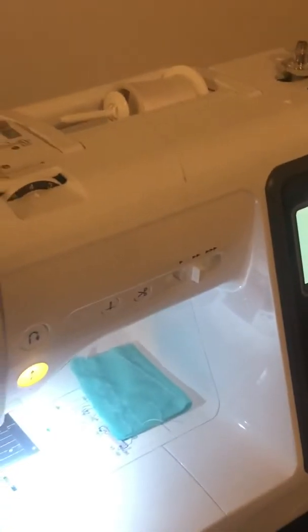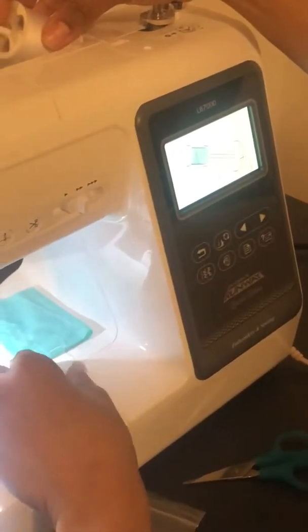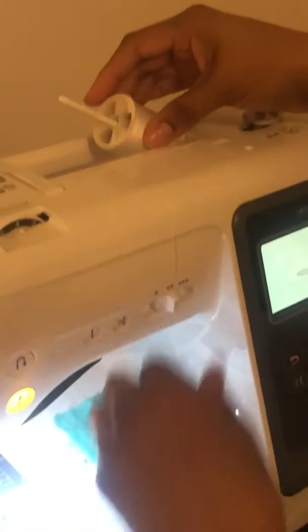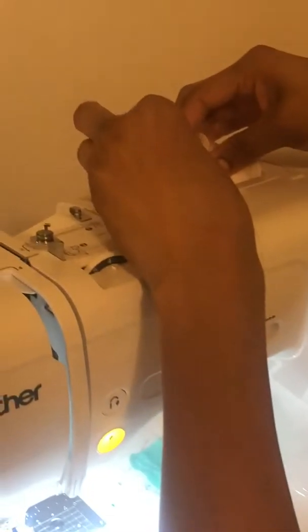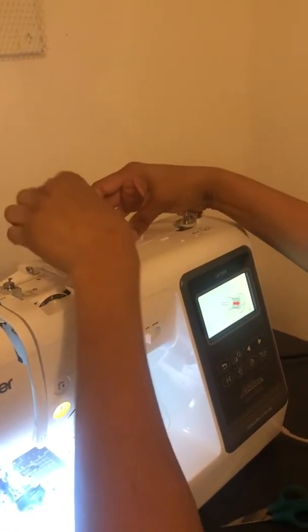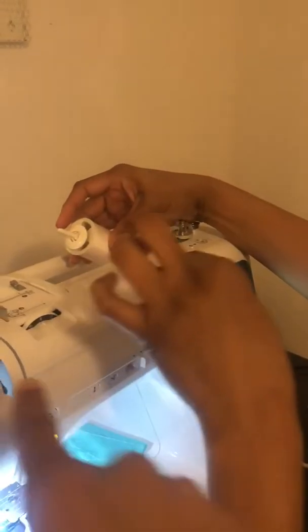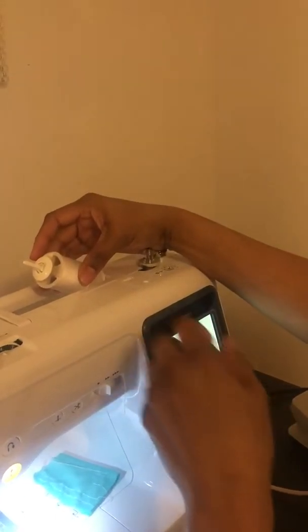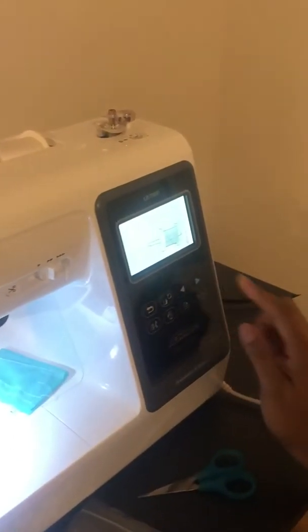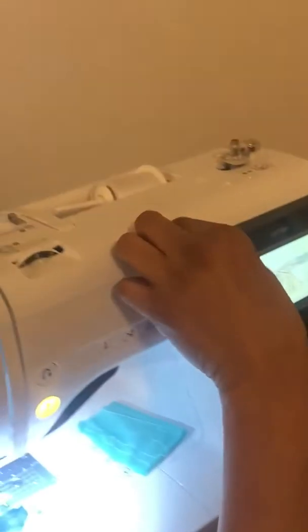The next step is putting the thread here. I'm using the small spool — I forgot exactly why but I'm sure there's a reason for that. I'm putting the thread here and also putting this on top of it. I'm also making sure the thread is coming from under and not over. Next is threading the machine for the bobbin.